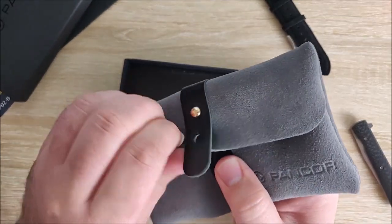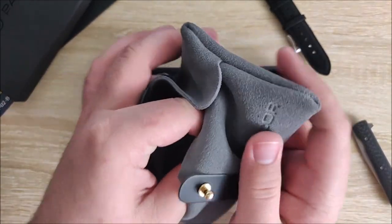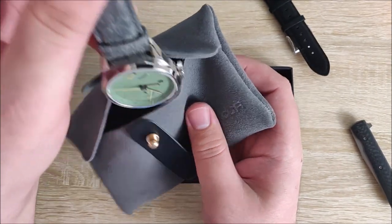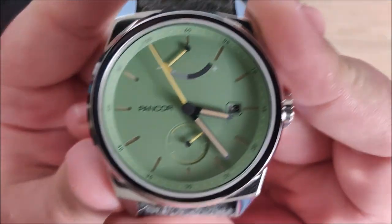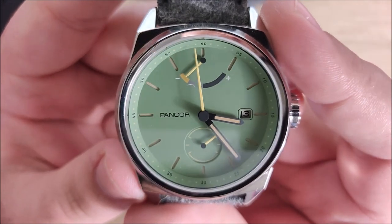Oh, that's the only one that comes off, I think. There we go. I like that a lot. Oh, I love that. That is gorgeous. This is the Pancor P02 - Pancor P02 green.